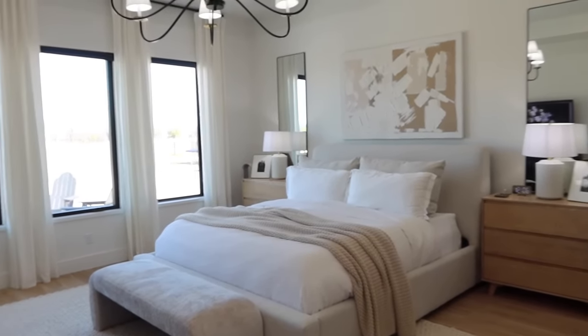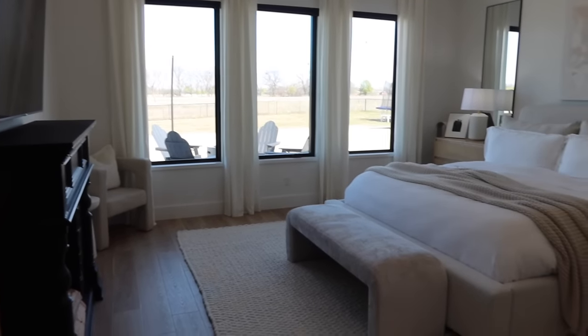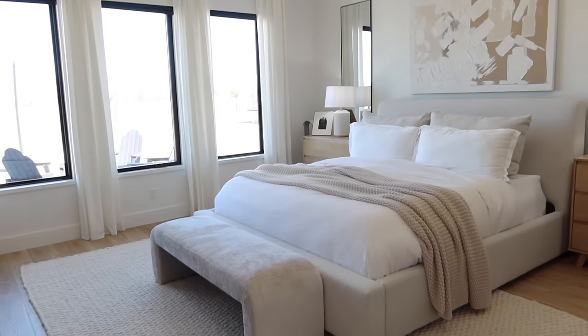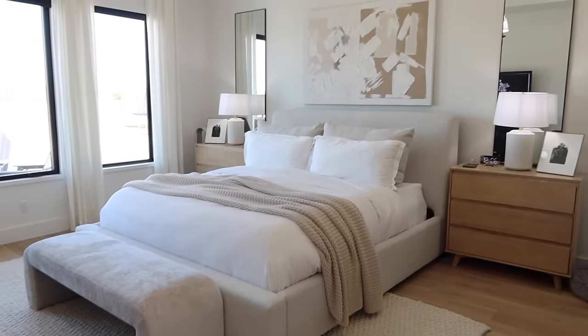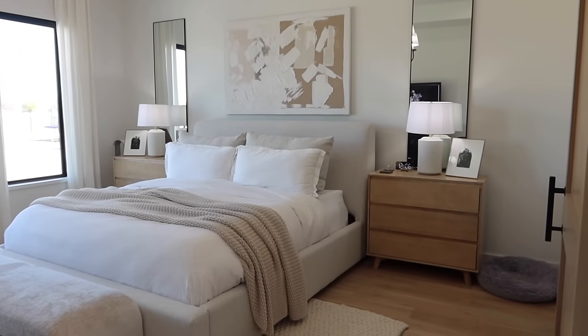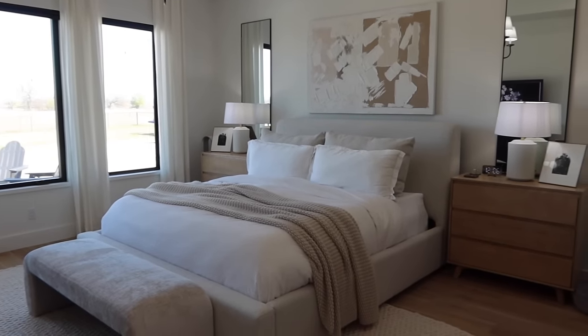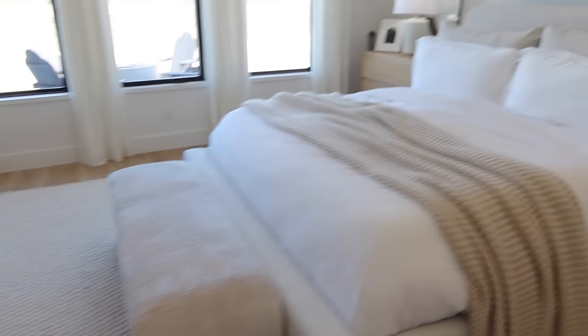Our bedroom is the one space I probably haven't changed. If you guys are caught up on the makeover we did in here, I think everything's the same — we're loving it. Nope, I did add the bench. So this is the bench that was in our entryway, but that's minor details. I feel like other than that the majority of things are the same: same bed, same bedding, still loving all that, the lamps, the artwork, the mirror — everything in here is just perfect.